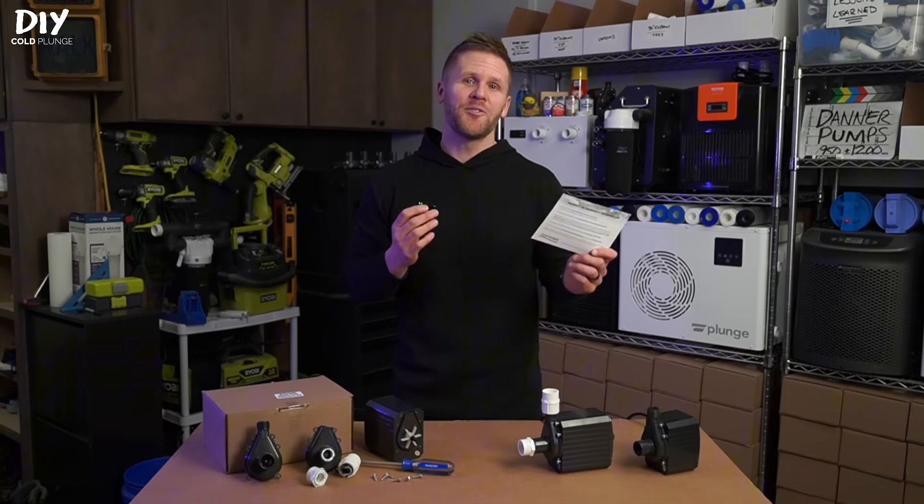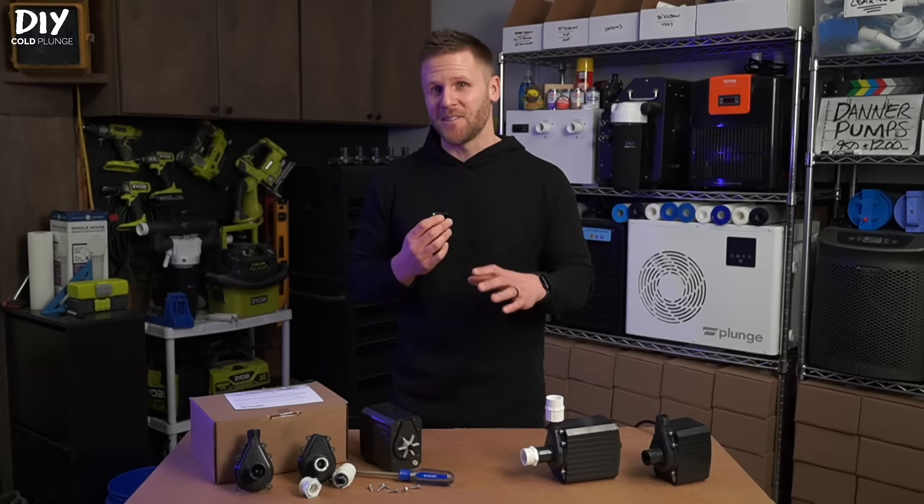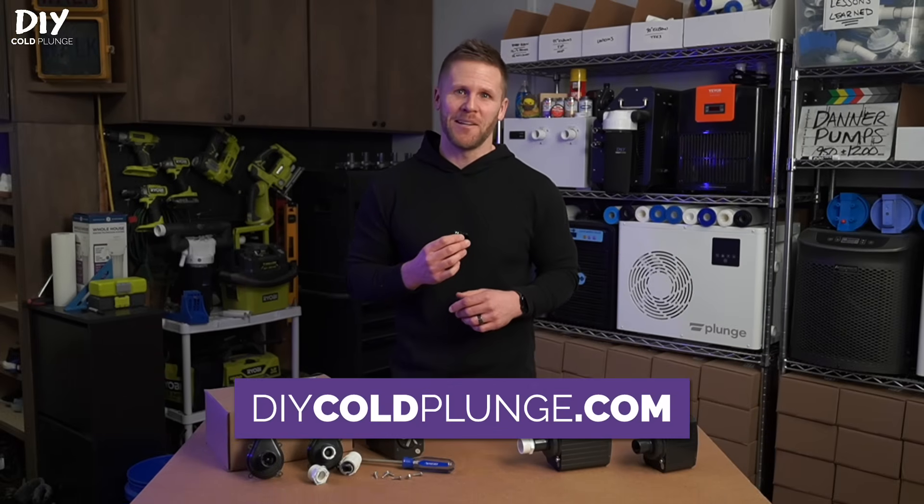These pumps come with a warranty. Danner's great with customer support, and of course I'm always here as your first contact when it comes to cold plunge specific setup when you order through diycoldplunge.com.